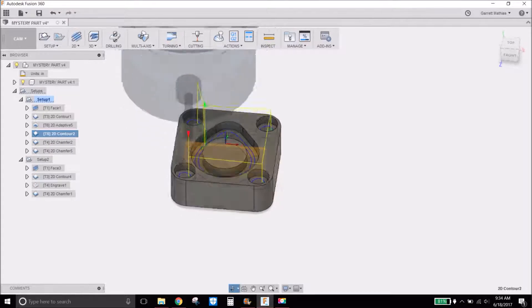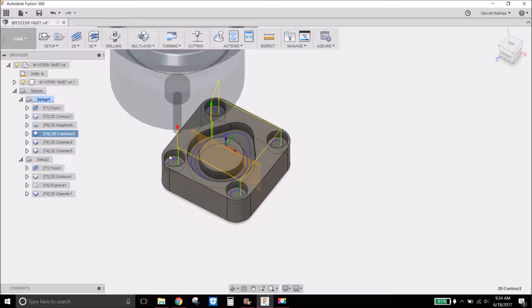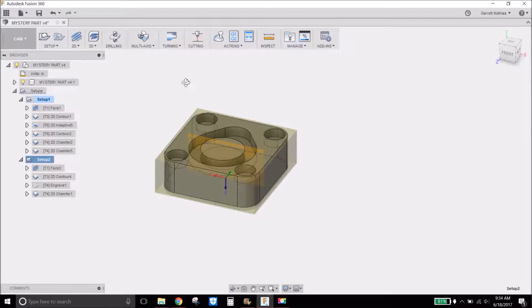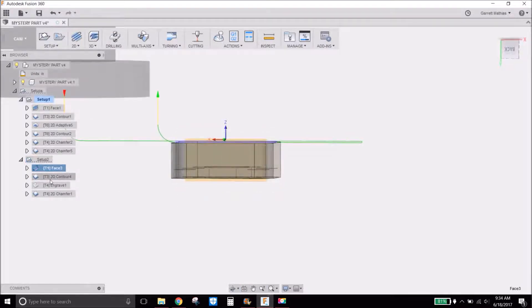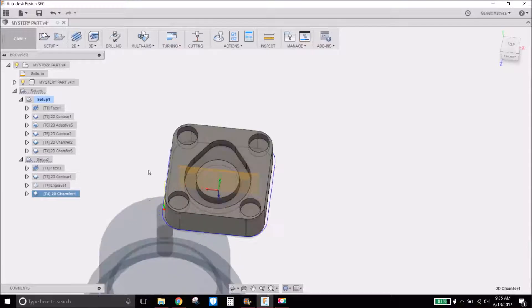Here is the contour after the adaptive. I got some insight from other YouTube viewers that I should definitely do a contour pass — I knew adaptive isn't a finishing pass, but I didn't really do a finishing pass on my first part. Then the 2D chamfer on this side and an edge break on the insides. After that I'll flip the part over, keep my origin in the middle, face everything down, contour what's left of the stock, engrave, and then chamfer on the bottom.